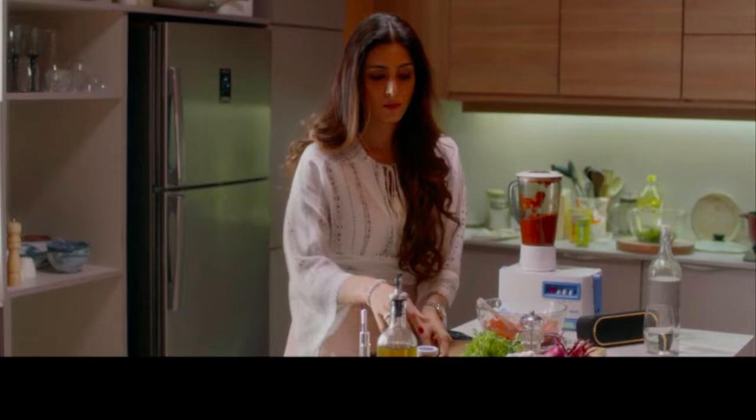The white countertop actually gives the entire kitchen a very light look. One thing I need to point out, which I love and which is very practical, is the countertop lights — the shelf lights, as we call them — which are basically lighting up the counter and because of which it is very useful for chopping and other tasks that are required.